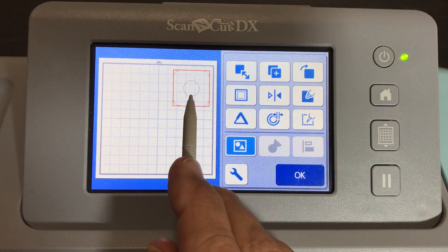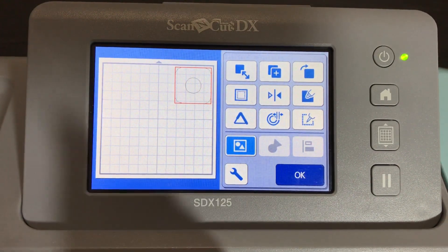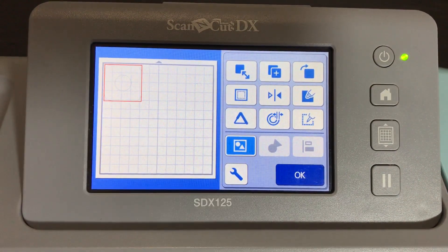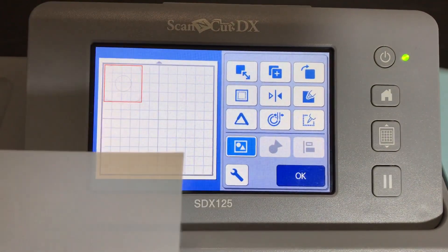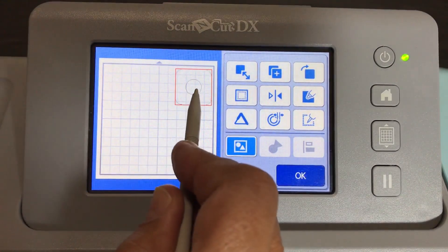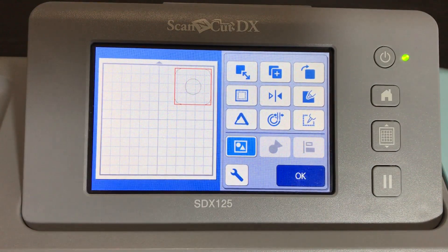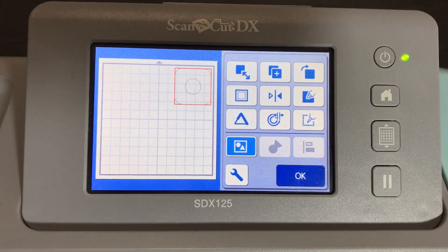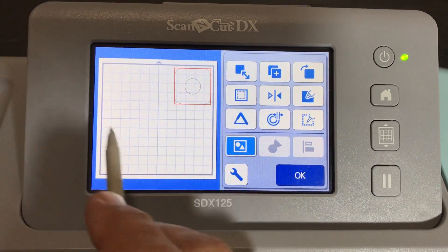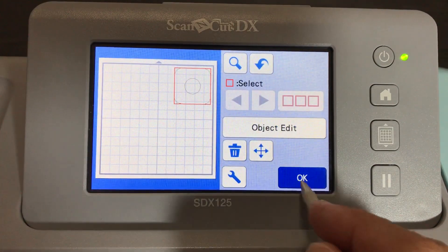I don't like to cut too close to the edge. I get asked all the time why I always use the top right section of my mat. It doesn't matter where you put the design, as long as you place the mylar or your cutting material on the mat in the same relative position. My top right of the mat is stickier, so I put it up there.